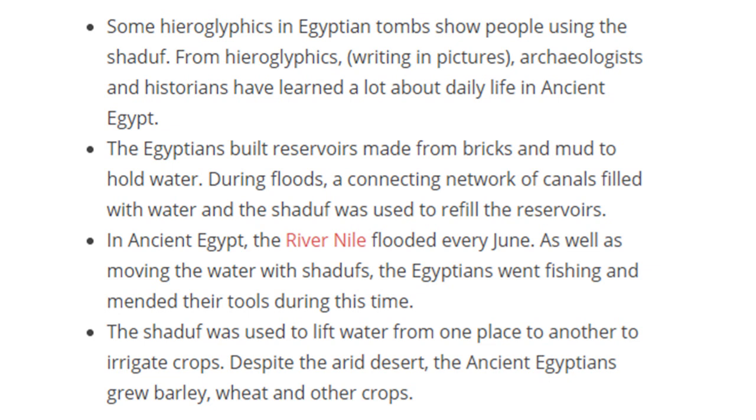Hieroglyphs in ancient Egyptian tombs showed them using the shaduf, and from these pictures archaeologists and historians have learned a lot about ancient Egyptian daily life — why and how they used it. They built reservoirs from bricks and mud during the floods and connected them to canals, so the shaduf could refill the reservoirs too. The Nile flooded every June. As well as moving water, the Egyptians even went fishing — instead of a bucket at the end of the shaduf, they might put a hook to pull out heavy fish.